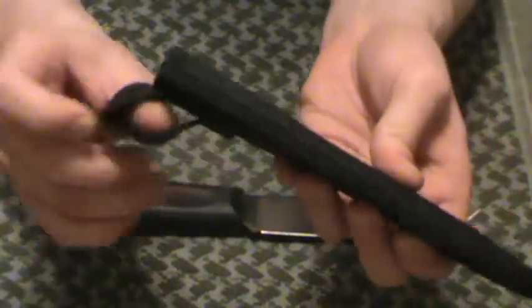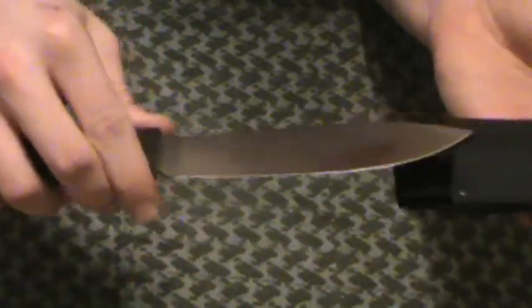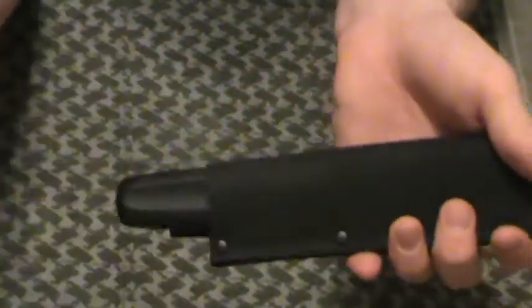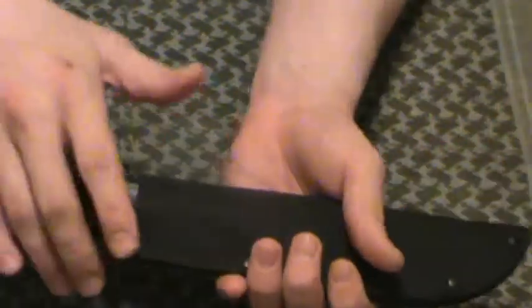The sheath, like the rest of them, is standard Cordura, nothing special. There's a belt loop here; it could be used as a neck knife, though I don't know if I'd use something this size as a neck knife. It fits in there real well — not as well as the Fin Bear, but much better than the Roach Belly. If you're going to shake this, it's not going to come out particularly easily. With this size, this is more of a belt knife in my opinion — keep it on your belt and pull it out as you need it.